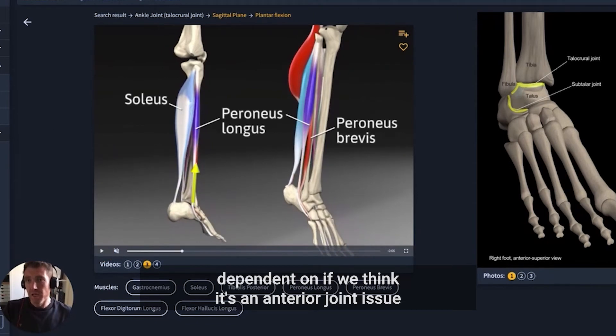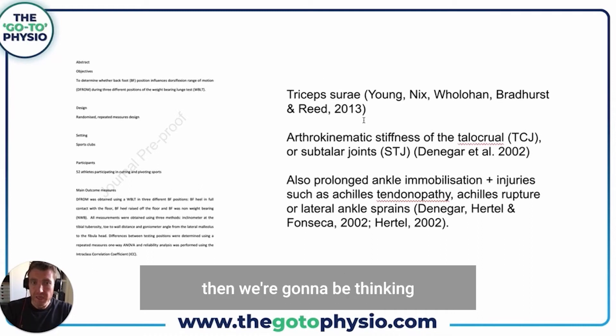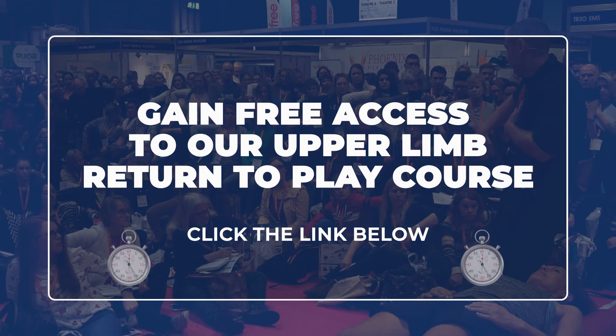We're going to need a different approach depending on whether we think it's an anterior joint issue or muscular involvement. If it's muscular involvement, we're going to be thinking about the nervous system a lot more. If it's more of a joint restriction, then we're going to treat that slightly differently.